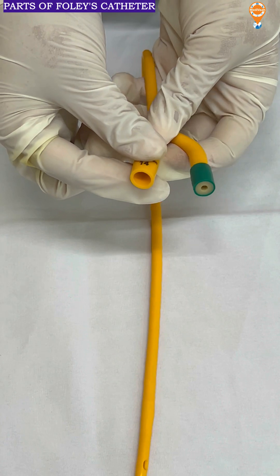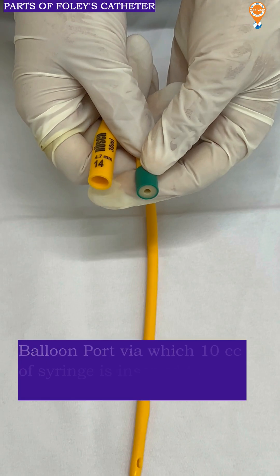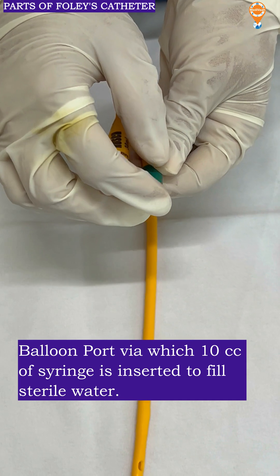This is called the connector port through which the urine bag is being connected and the urine drains there. This is the balloon port through which 10 cc of sterile water is being pushed in and the water stays inside.